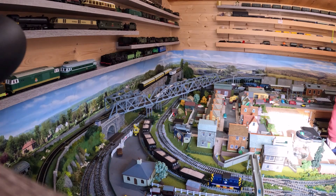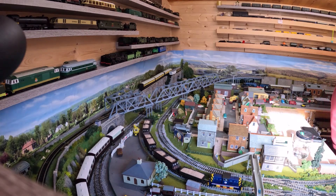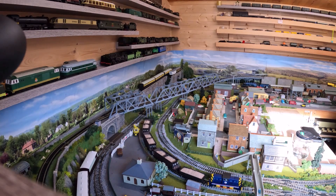It's a generic 040 tank engine from Hornby. It's one of the Collector's Club ones, I think. I'm not sure it'll come out on this film very well, but we'll see.